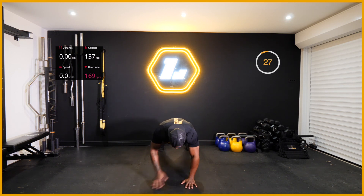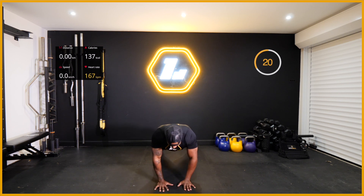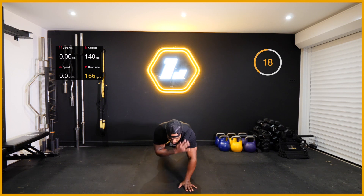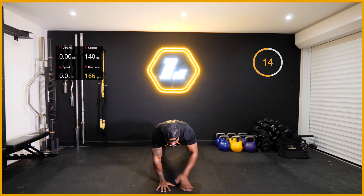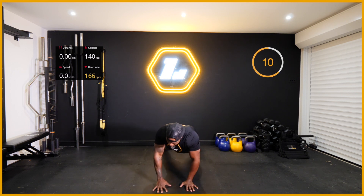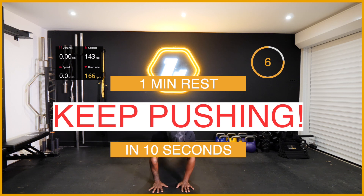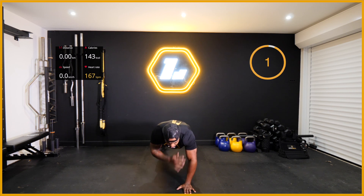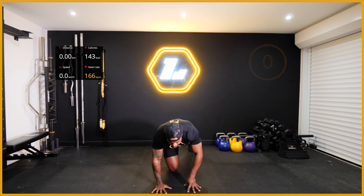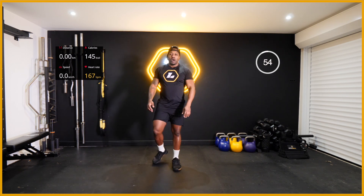Right, shoulder taps - let's go! Last 30 seconds of this round and you've got a one minute rest. Fifteen seconds to go - I do not want to see you rotating like this, that means nothing to me, that is incorrect form. Keep it nice and controlled. And time! Excellent effort there people, excellent work.